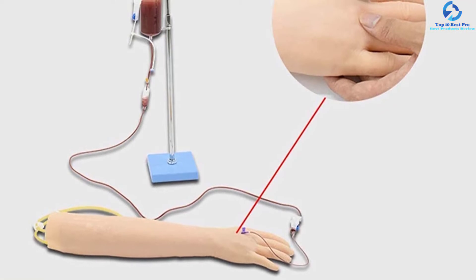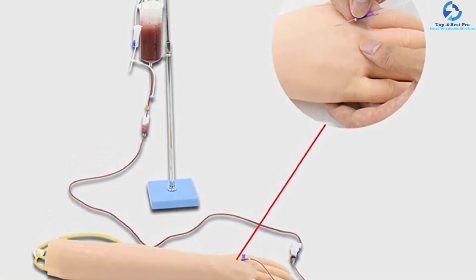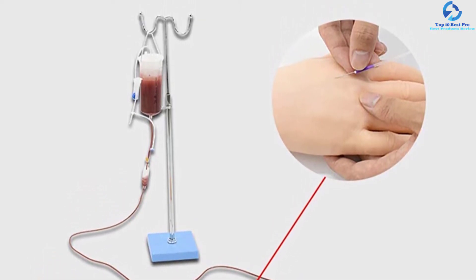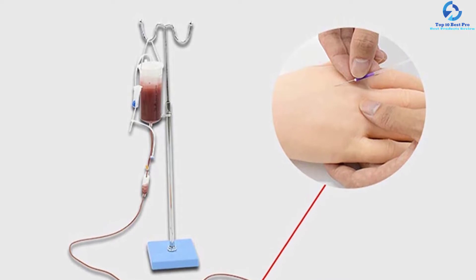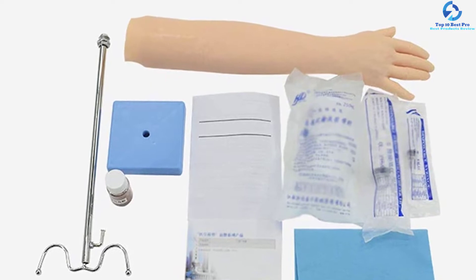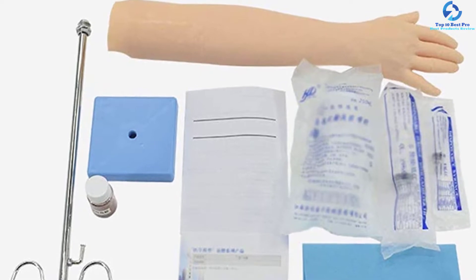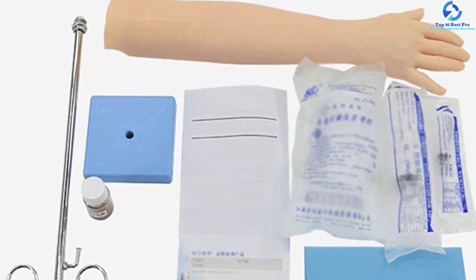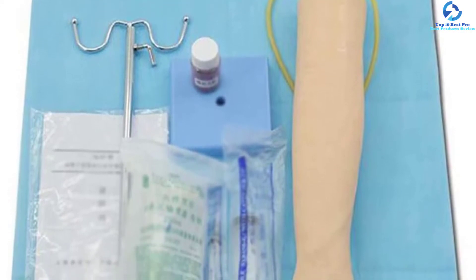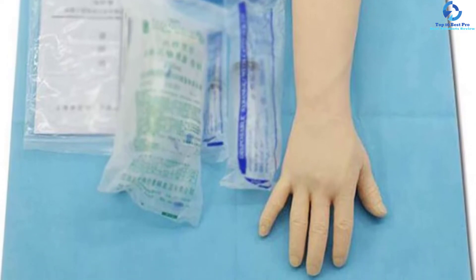The skin puncture site can withstand hundreds of repeated punctures without leakage. This model is included with an infusion stand, disposable sterile syringe, nursing operation pad, bottle-type infusion set, and an Oxford bag for easy transportation. It gives a realistic feel when the needle is entering the vein, enabling you to feel like you are treating a live patient. The muscles and skin are made from quality plastic materials, and the arm can be used over and over again.